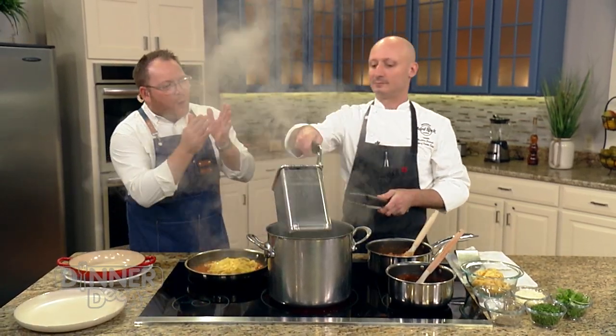Our pasta has been cooking for about 30 seconds, close to a minute. Most folks are not going to have what we have here — this is actually a pasta basket or pasta strainer that comes with our pasta cooker. At Cipresso we serve a lot of pasta, so we have a big pasta cooker that holds eight of these — we could be cooking eight different pastas at the same time.